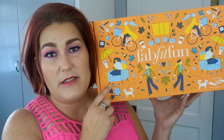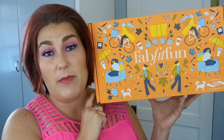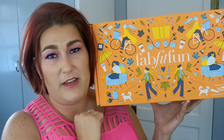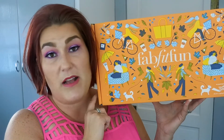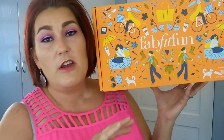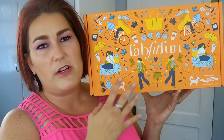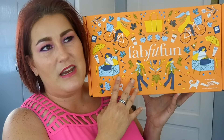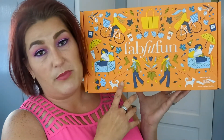Hi guys, welcome back to my channel. Today I am doing my FabFitFun unboxing for fall. This box feels so heavy — I'm super excited! FabFitFun is a seasonal box you get four times a year. It is $49.99 per box but there is a $250 and above value. This is the third one I've received. If you are a member who pays for a longer subscription period, you're considered a Select member.